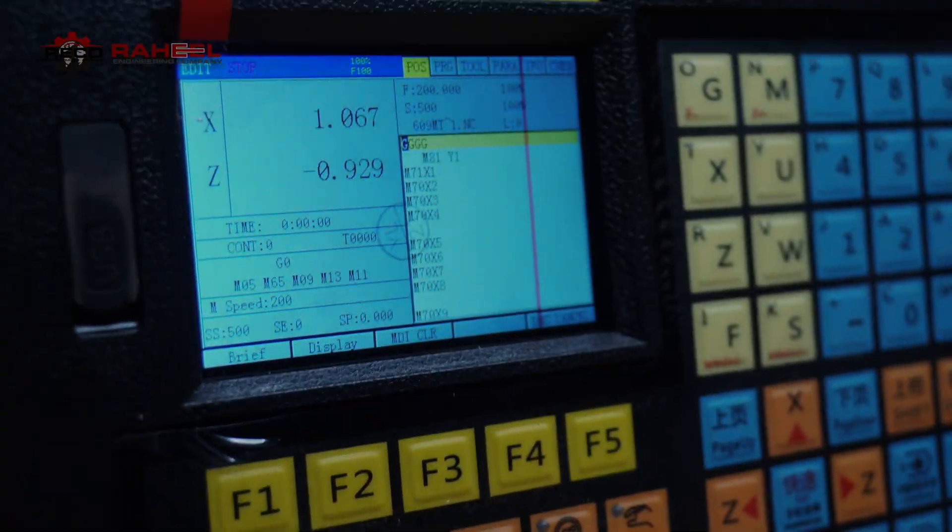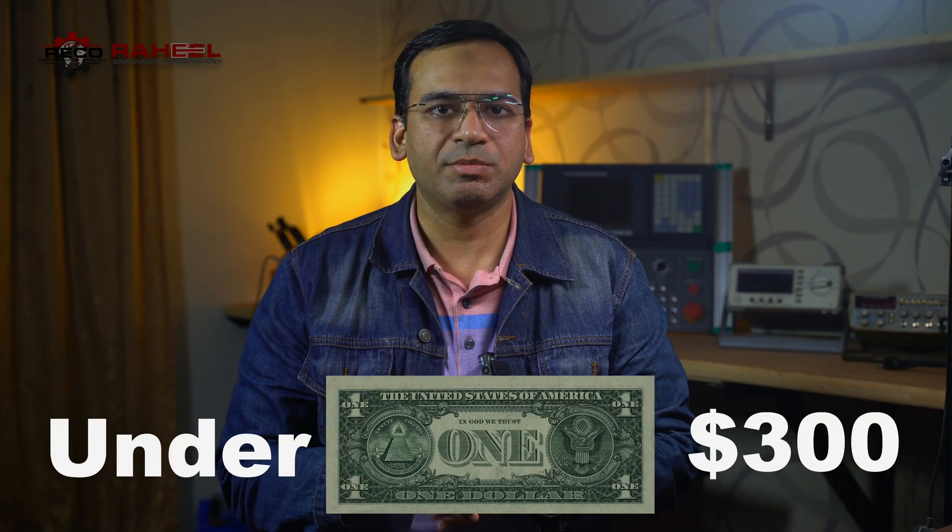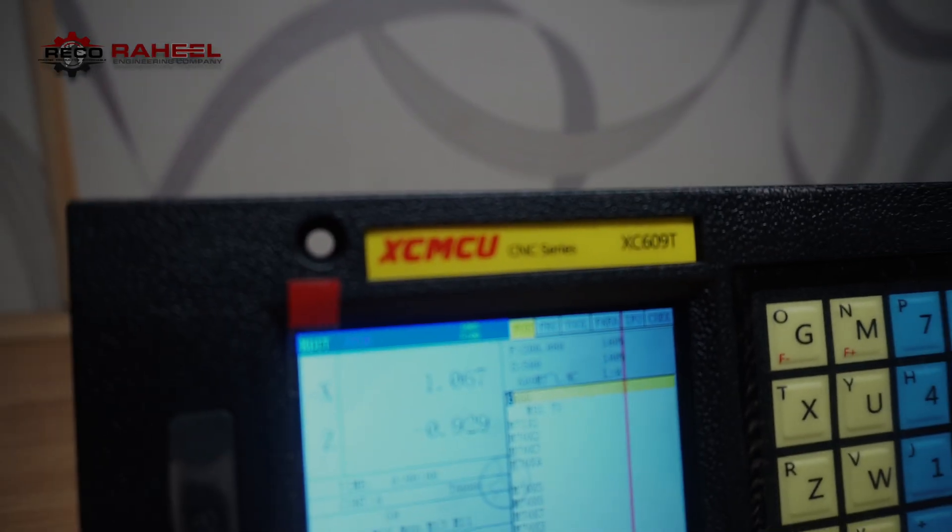Assalamu alaikum friends. Are you looking for a budget CNC controller under $300 for your CNC lathe machine? You have selected the right video. We are going to review the CW20T controller, also known as XCMCU6090. Let's get into the video.